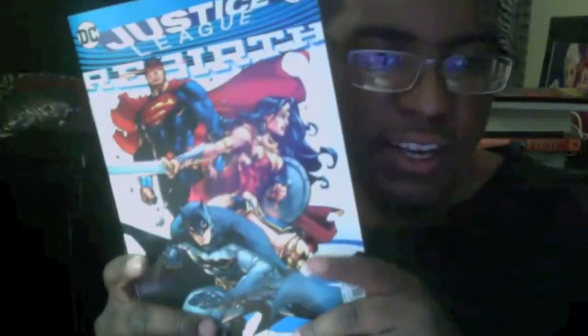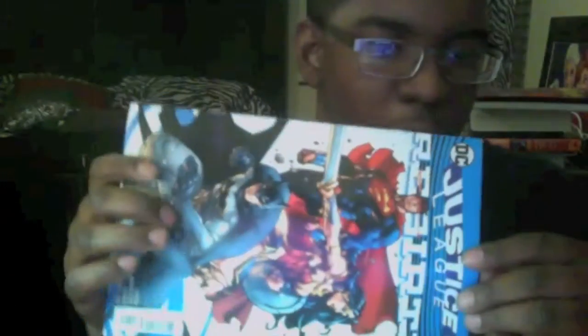Hey you guys, I'm doing my review for Justice League issue number one for the Rebirth title. I managed to get a physical copy today and went to my local comic book store and went ahead and picked one up. I was finally able to have some time just to get out of the house and go somewhere. I thought that was nice.